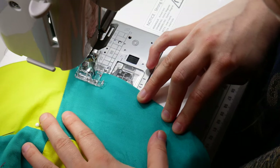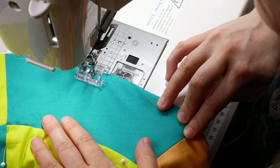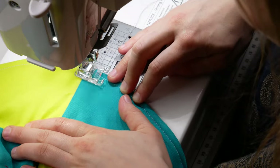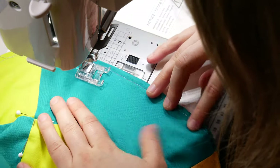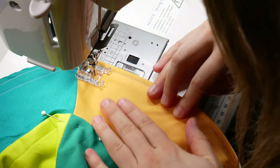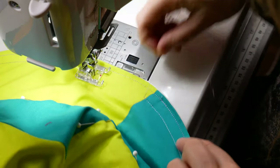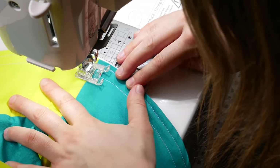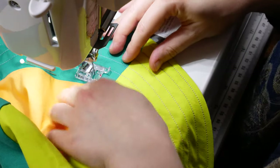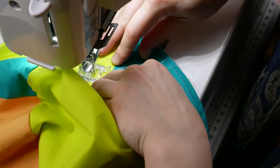Load your variegated Tutti thread into your machine, still using DecoBob in the bobbin, and place your first row of topstitching around the edge of your brim using a 1/4 inch seam allowance. Overlap your stitches a little bit when you come back around to where you started, so that you don't have any messy-looking backstitching on the brim of your hat. Sew another row of topstitching about a 1/4 inch away from the first row, or line the first row of stitching up with the outside edge of your presser foot, and continue all the way around, again overlapping a bit at the end. Repeat this step until your topstitching reaches the band edge of the brim. This topstitching will give some firmness to the brim of your bucket hat, so that on windy days it won't flip up when you don't want it to.